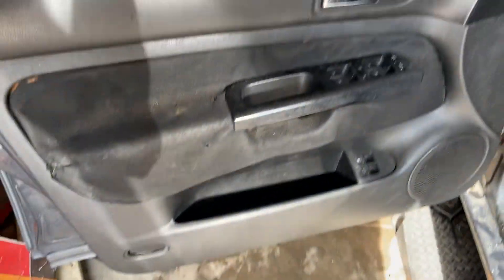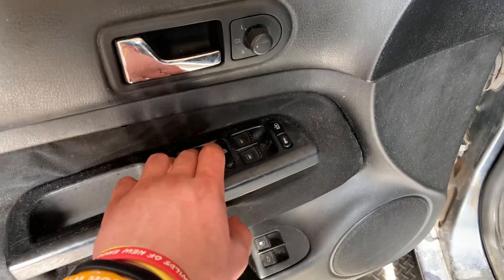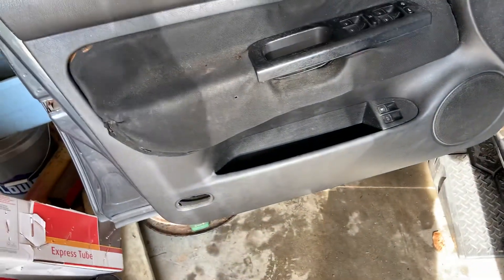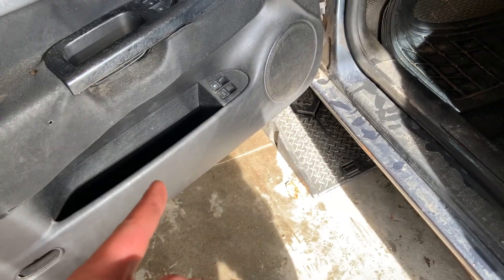Change of plans. I think I'm going to finish tearing this door card apart that I started. Replacing those switches down there, the door switches, and that light. So I'm going to finish pulling this apart. I'll throw you guys on the time lapse so I can let the exhaust cool off because I had to drive it here. So we'll get to work on this. Let's go.